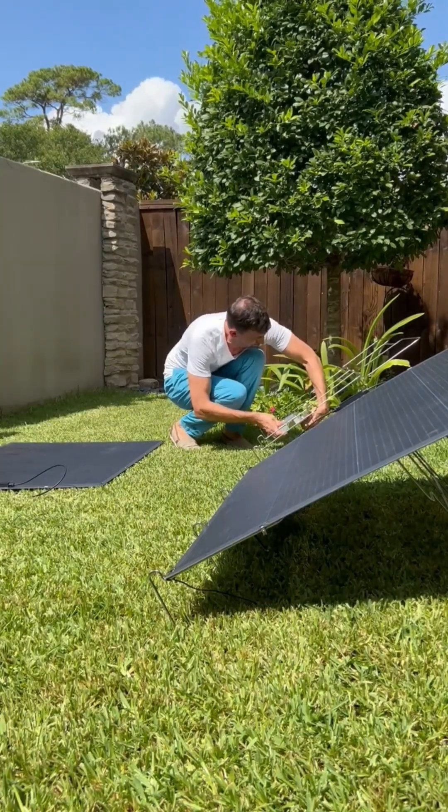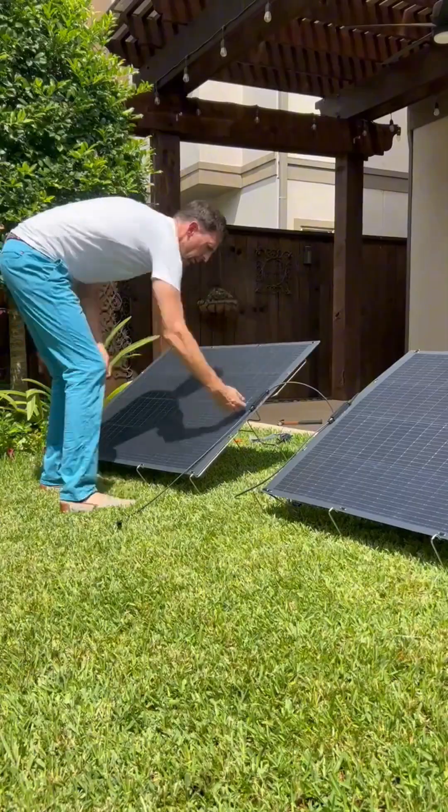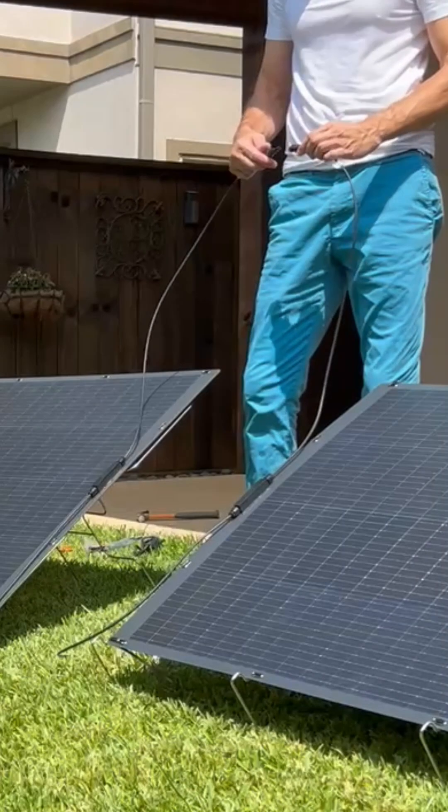Then you continue to mount the inverter, and then put the solar panel on top and connect the two outer leads with each other — that connects the panels.